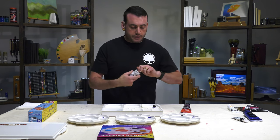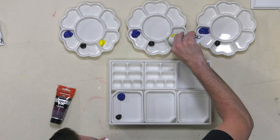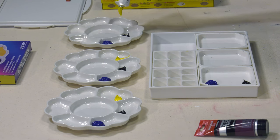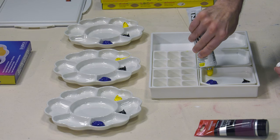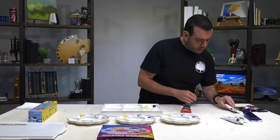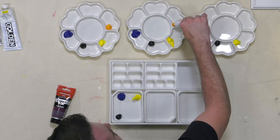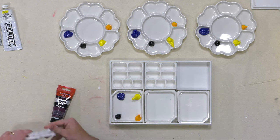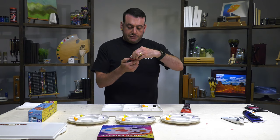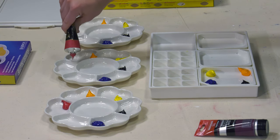Now I'm going to go into some Cadmium Yellow Medium Hue by Golden and add some of that to our palettes. We're also going to use a Liquitex cadmium free orange. Then Charbon Extra Fine Acrylics Cadmium Red Medium Genuine — so we are actually using real cadmiums for this. Why not? Let's see what the real deal does. Maybe it has a different reaction than a hue. We are testing all different kinds of things, trying to avoid angering people.